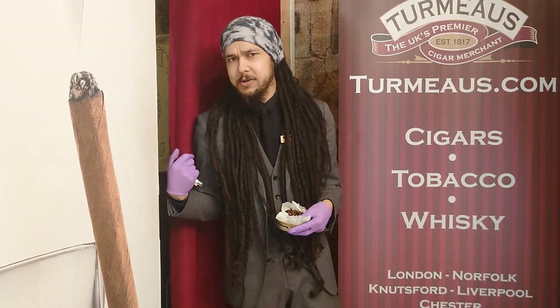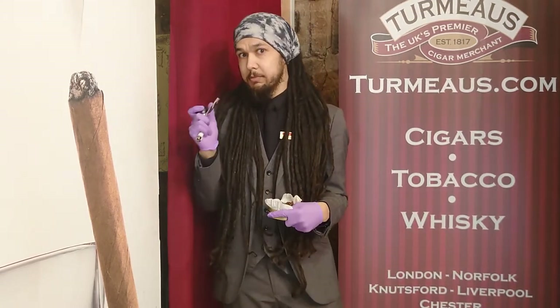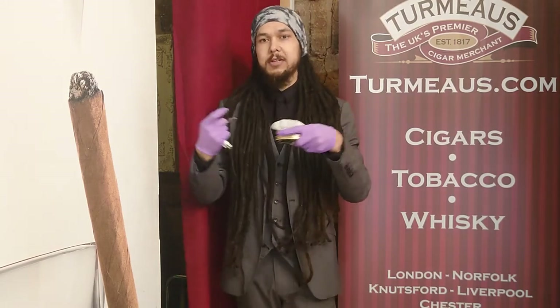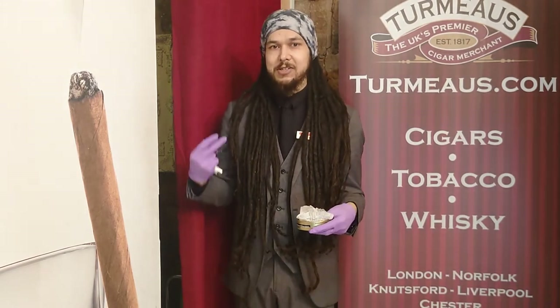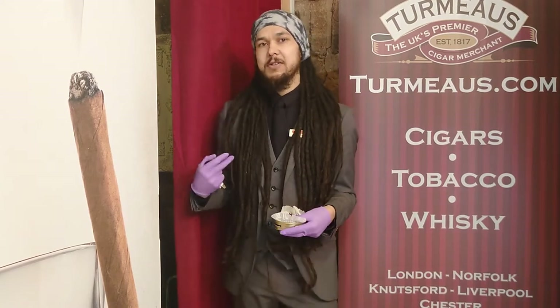...it kind of reminds me of a Crunchie bar. I don't know how widespread Crunchie bars are, so if you live in a country that doesn't have them, first of all I suggest you move because Crunchies are amazing — but it's basically a big chunk of honeycomb dipped in chocolate, and it tastes as good as that sounds. So before this turns into a review of Crunchie bars, I'd definitely say that's the main thing you get: a nice crisp honey sort of taste, with the vanilla giving it a bit of creaminess, and then a slight chocolatey note from the tobacco itself.